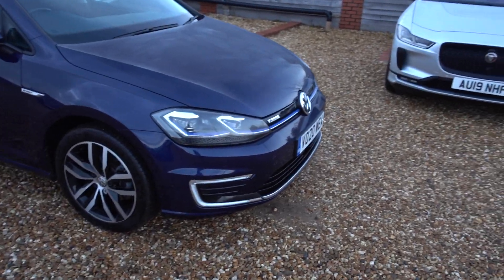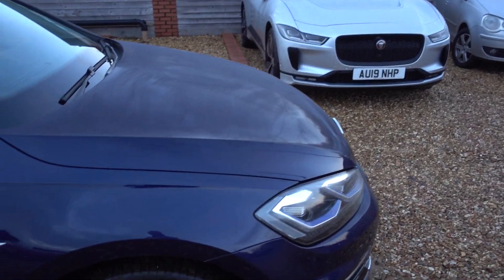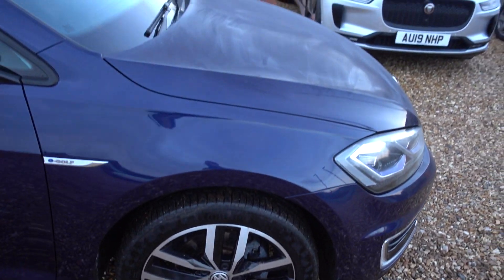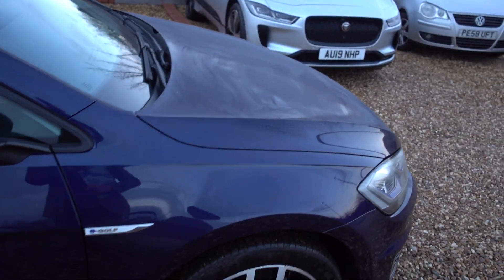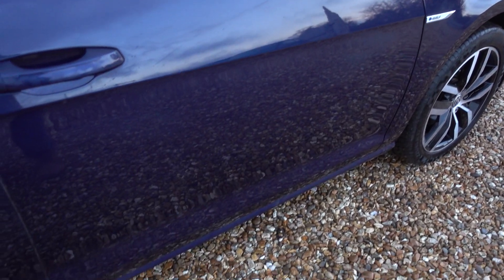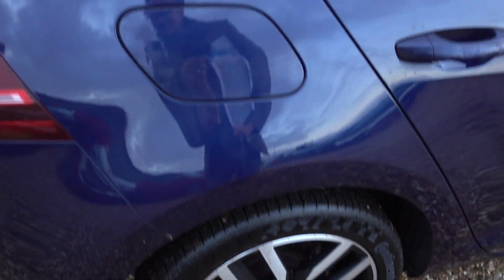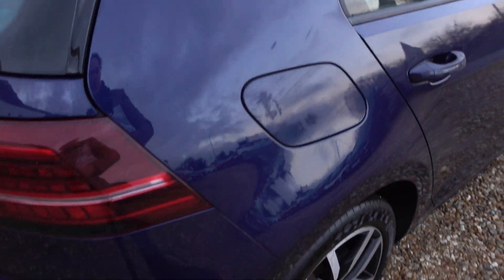I'm just going to quickly go around the car and point out any little marks there are. Do excuse a bit of moisture starting to gather on the car — we're getting towards the end of the day and it's rather cold, so all the moisture in the air is starting to condense on the cars. But not enough to disguise anything, and to be fair there's barely a mark on the car anyway. It seems to be condensing on the bonnet and the roof and not the sides yet, so that's good.